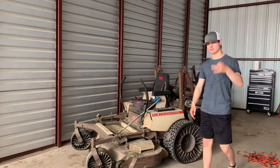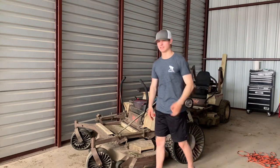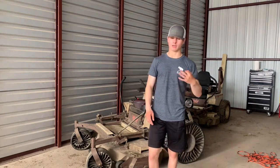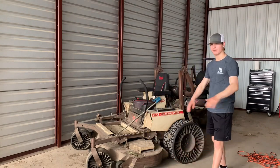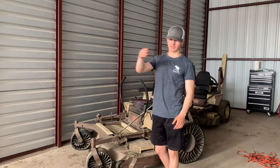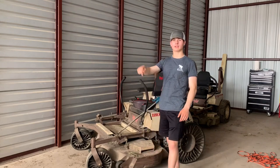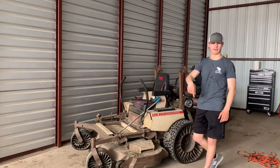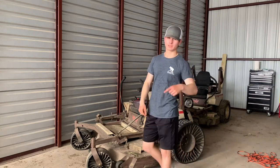Third pro tip, for you guys that mow commercial properties — you're going to understand this. Twiels climb curbs way, way better than regular tires. You mow a spot on a commercial property, you've got to get off the curb, grass over there, drive across the parking lot, climb that curb and mow that spot. Twiels are going to climb that curb way better than regular tires.